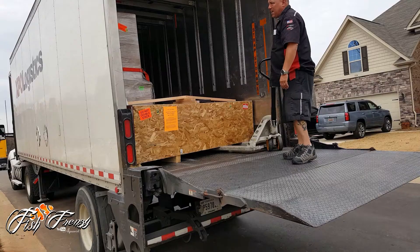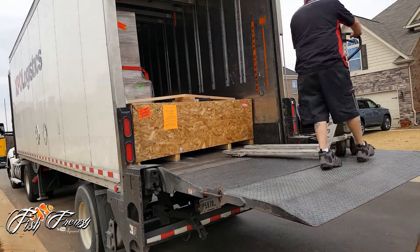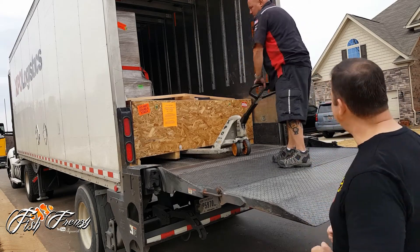Alright guys, I'm here with Jeff — he's dropping off my tank.